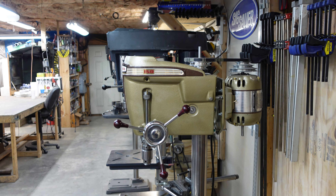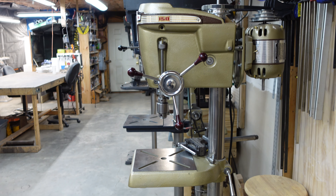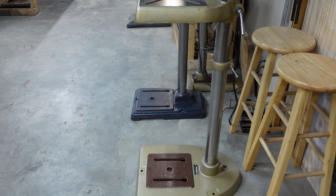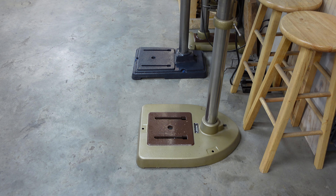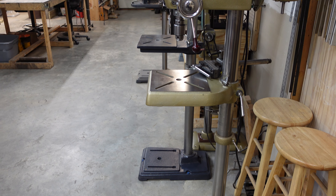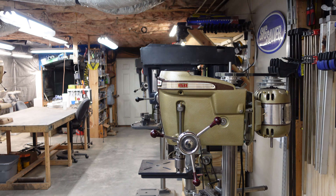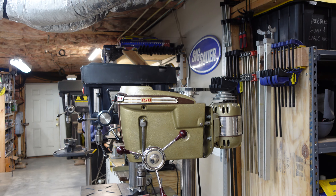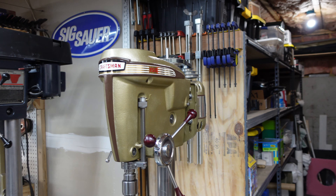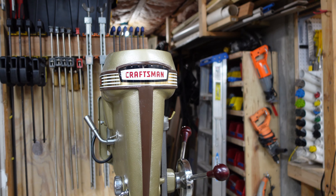So you are the proud owner of a Craftsman 15 and a half inch drill press. However, your everyday operation with that drill press, you are constantly raising and lowering the table on the drill press to fit whatever you're working on. And after a while, that becomes tedious. What if there was a device that could just lift or lower the table by cranking a handle, requiring very little effort on your part?